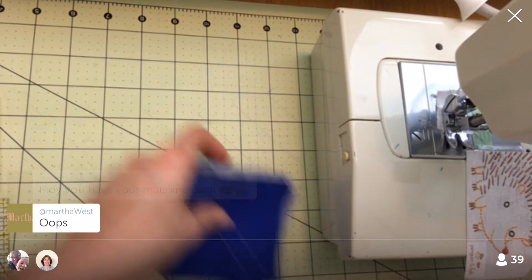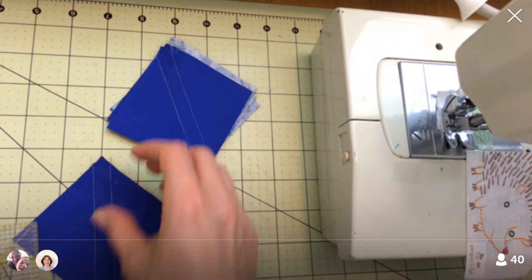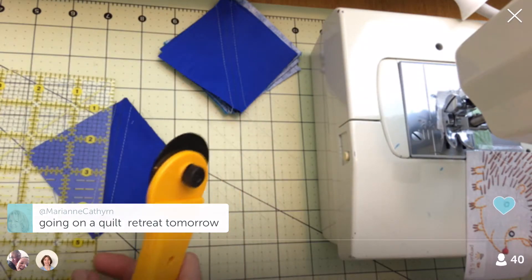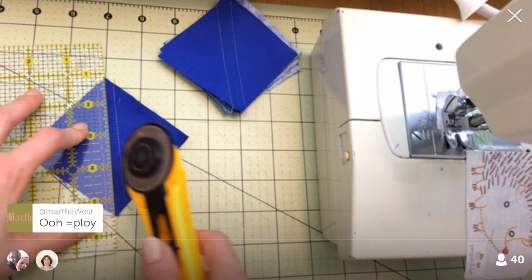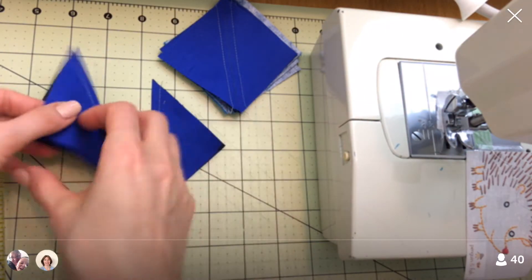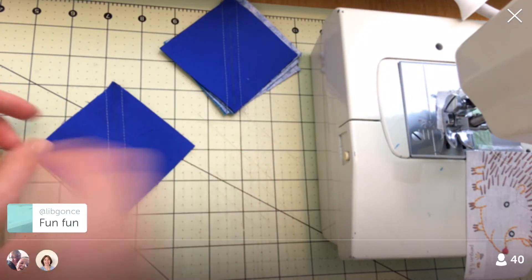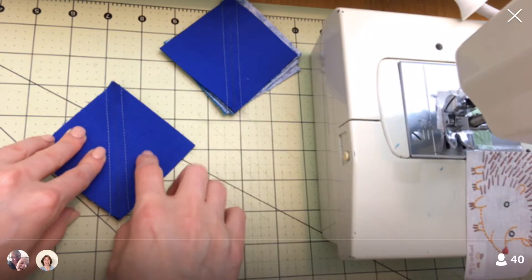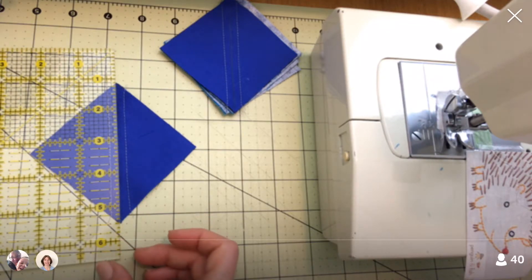Let's snip all these and then we will cut all of these down on that center line and we will have ourselves some half square triangles — round one basically. I know it's nice to have the machine back. Okay, let's cut these guys in half. So we sewed on either side and now we're going to cut right down the middle on the diagonal, and we made two half square triangles from that. I'm going to just start stacking them up so I can press them. The pattern says: press the seams to the darker fabric. Okay — the darker fabric, that's what we'll do.